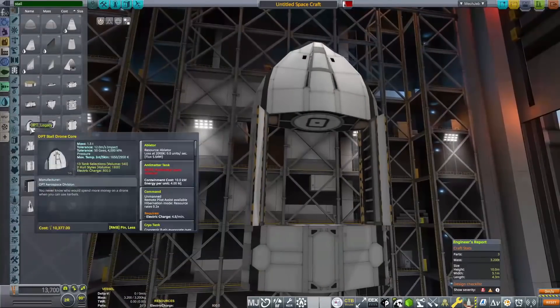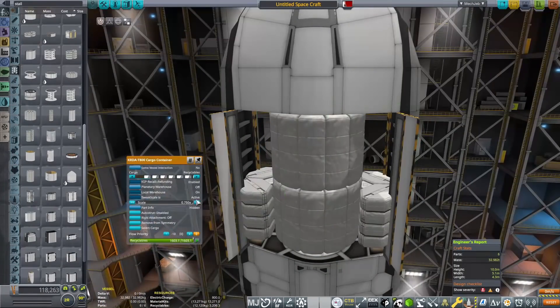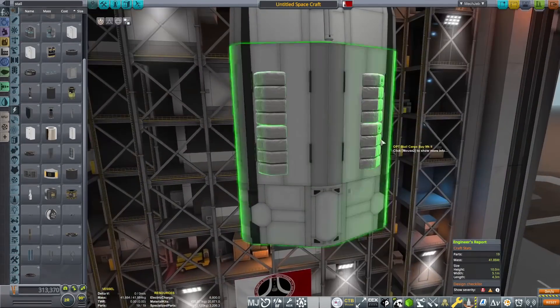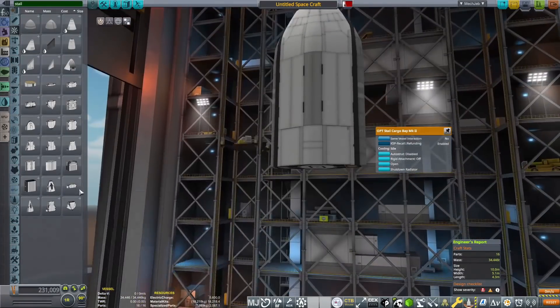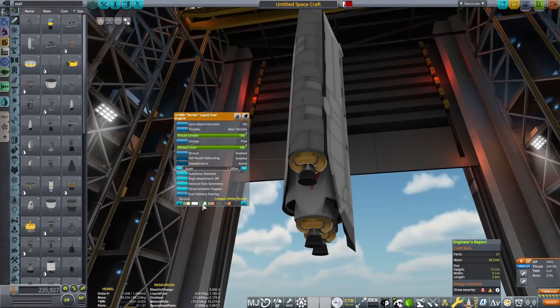Hello everyone, Karnasa here, and welcome back to Coming Home Redux. In today's episode, I figured out that the cargo variant of the Buzzard I sent up in the last episode is not going to be very good for taking a huge amount of supplies, material kits, and specialized parts up to the space station I've got going on — the RSSI.